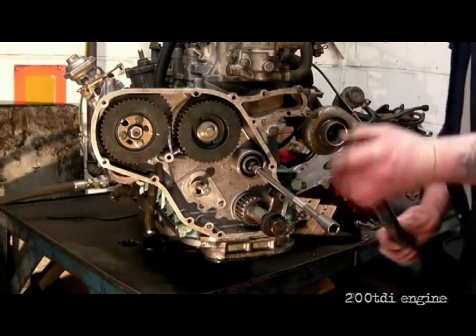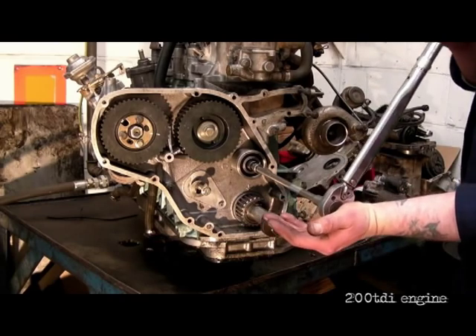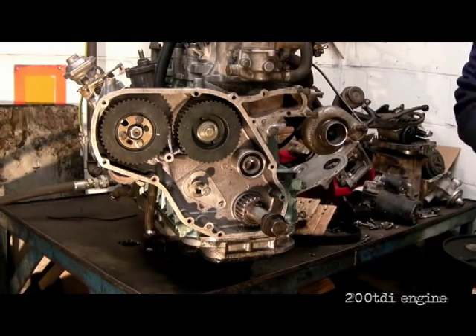I need an adapter in here from 3/8 to a half inch — it's just a matter of pulling out until it clicks. There you go, now that's done.